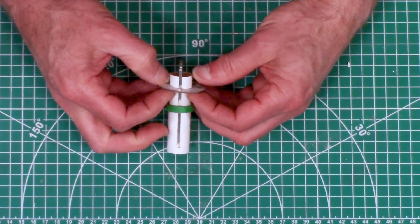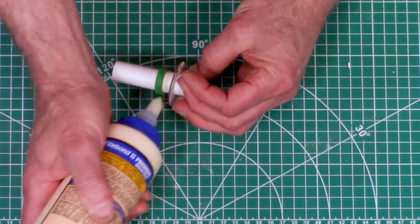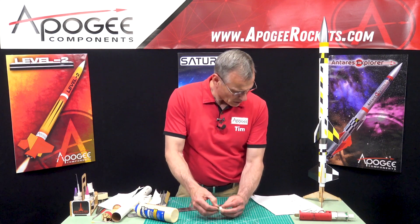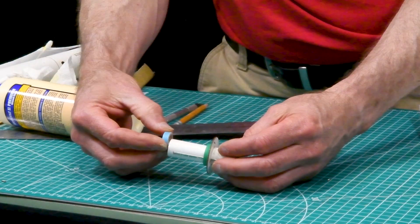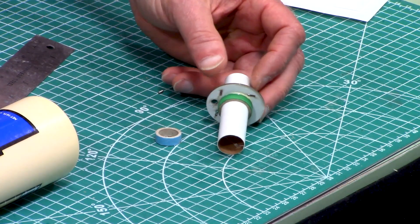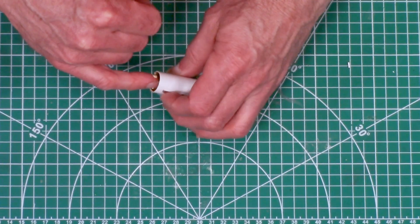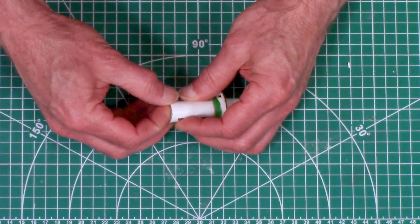Slide Ring J back a little bit and put some glue in there, then wipe off any excess. Next, we're going to take the blue engine block ring and that's going to get glued right up into the tube, right up against the tab that comes through on the engine hook. Put a little bit of glue in there, spread it around, and slide it in.